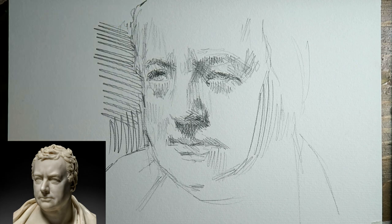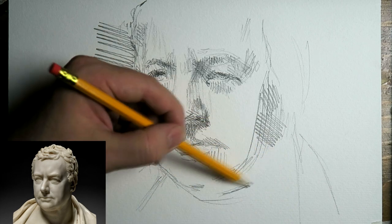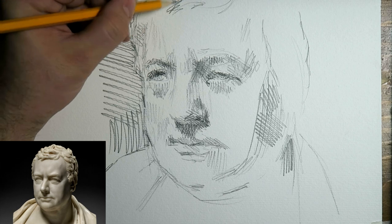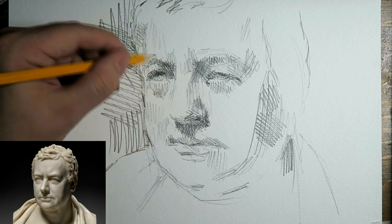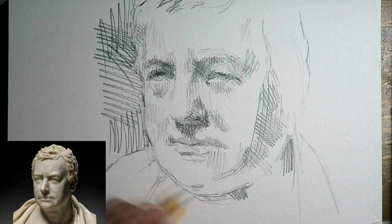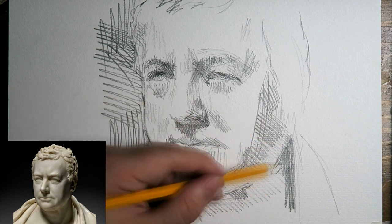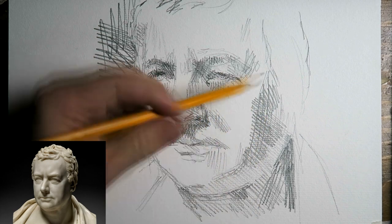Getting some tonal values in that cheek. I already also did something of the background on the left, making it darker so his face lights up a bit. Adding some hairs, and something in the shadow of his face. I go from one part to the other — I don't really have a disciplined or strict rule. I roughly start with the eyes, then the nose, then the mouth, and from there on the face as a whole.